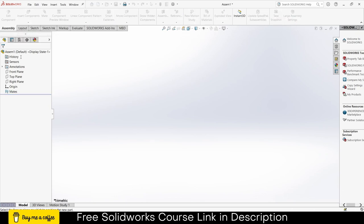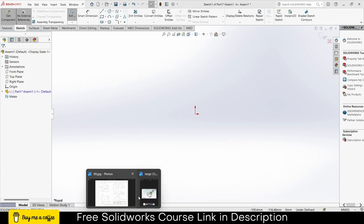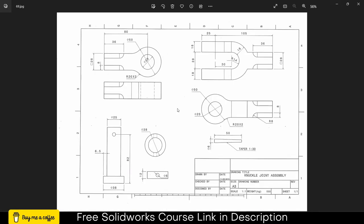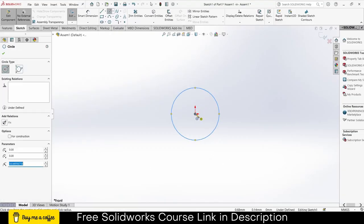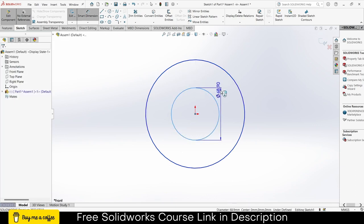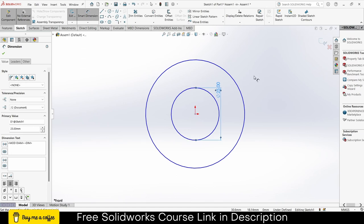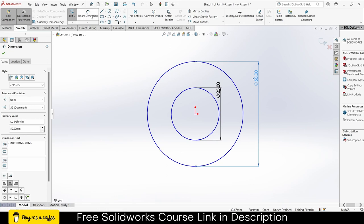Click on Insert Components, click on New Part, select a plane — in my case I'm selecting the front plane. Press Ctrl+8 for normal spin to the view. This part is called Fork. You can see the dimensions: 25 and 50. I will draw two circles, click on dimensions, make it 25, make it 50, then exit the smart dimensions.